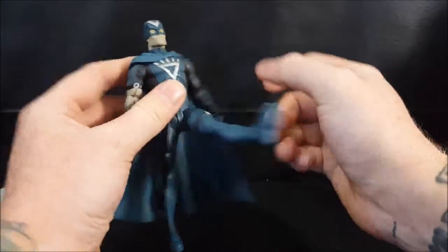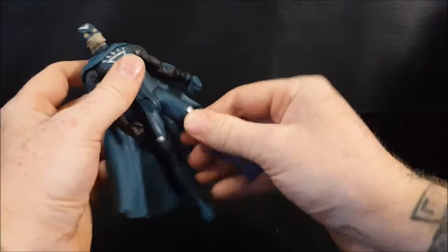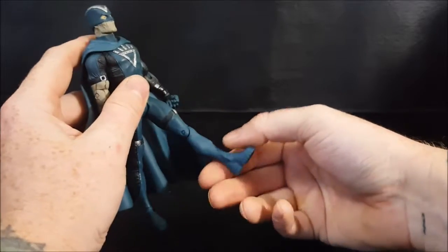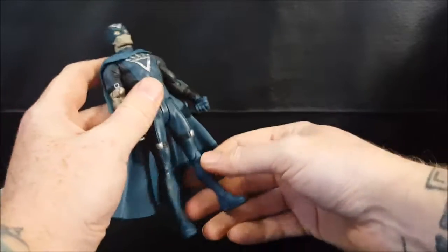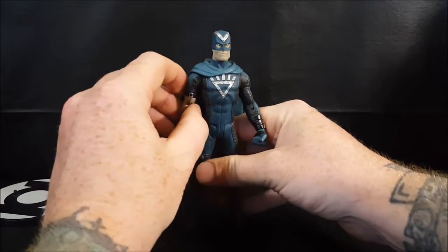The legs can go out that far, and back that far. No thigh swivel, single knee joint, no calf or ankle swivel, no toe tilt. What you see is what you get.